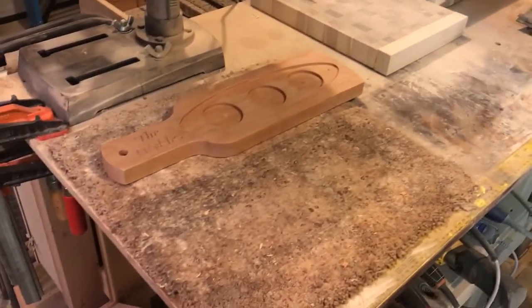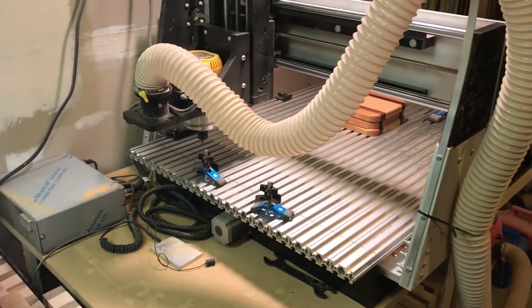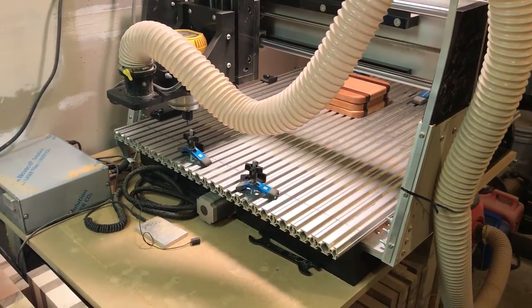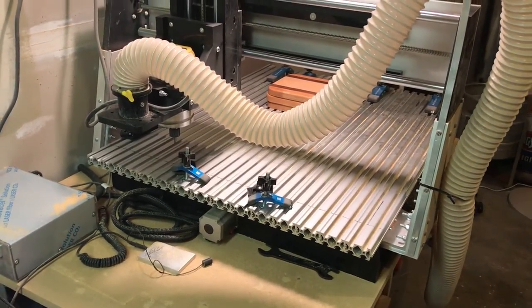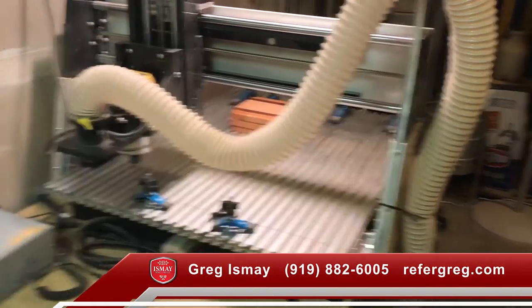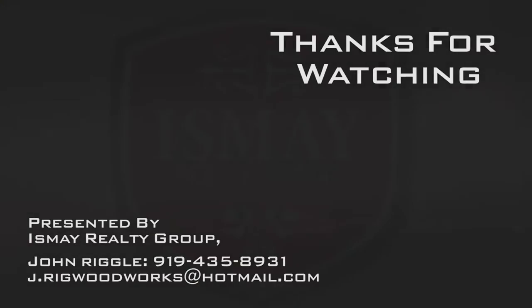I also have the ability to do engravings. You see here a CNC router — this is really neat. I can put people's names, sports logos, Ismay Realty logos, whatever the customer wants. Do a nice little personal engraving: cutting boards, personalized wooden signs, anything like that. It's a really neat piece of equipment. We'll see you soon.